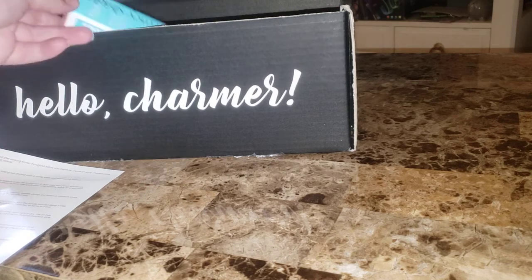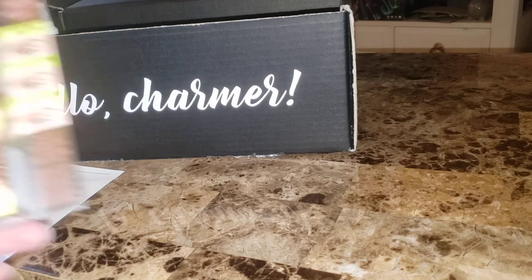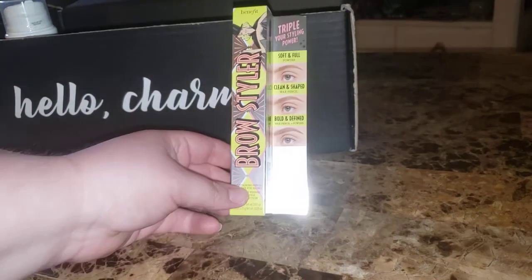A lot of Tula's stuff that I've gotten is like eye care, and it always says it cools your under-eye. Like, y'all got some hot under-eyes or something? My under-eyes ain't that hot — I don't need any cooling.